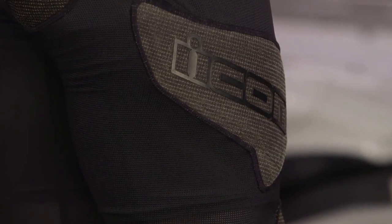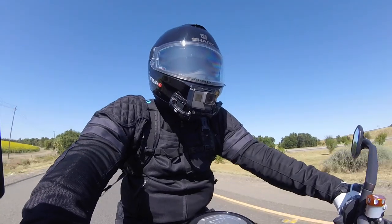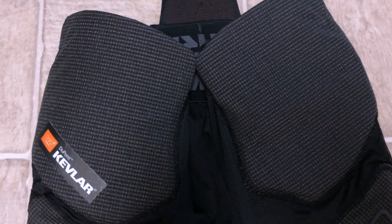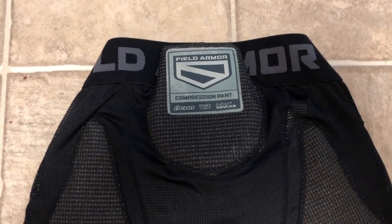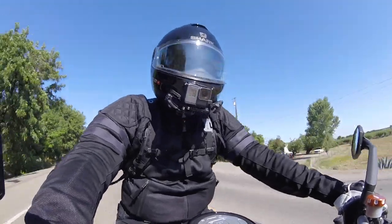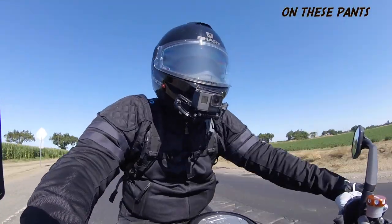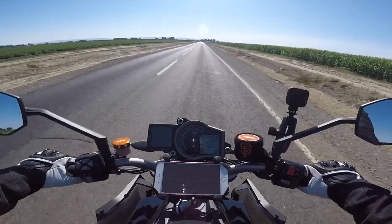I'd give my stamp of approval on this particular pair of compression riding pants. The protection is pretty good — if you take a spill it's still going to hurt, but the padding seems to be in all the right places: knees, hips, tailbone, rear end, and quads. They all seem well thought out. So yes, I do think these pants will help if I take a spill.